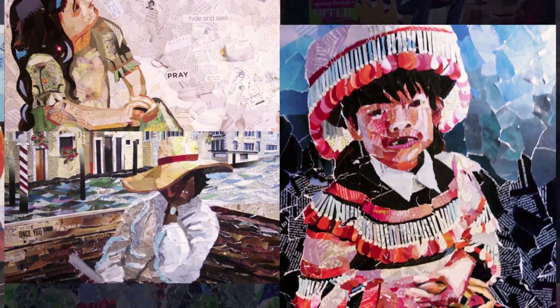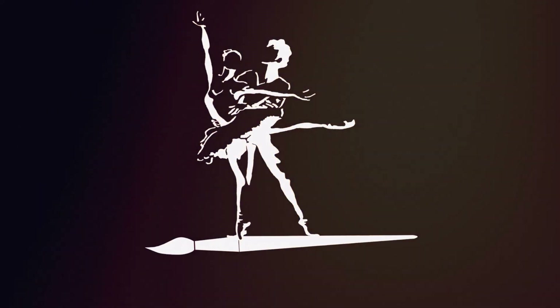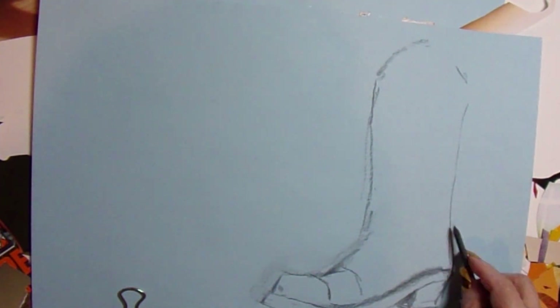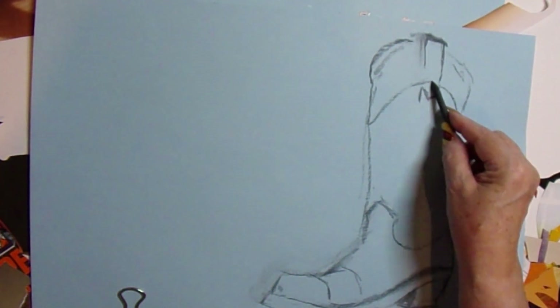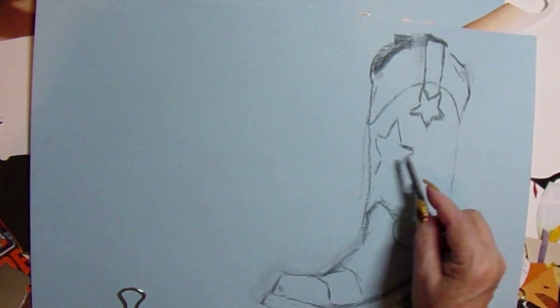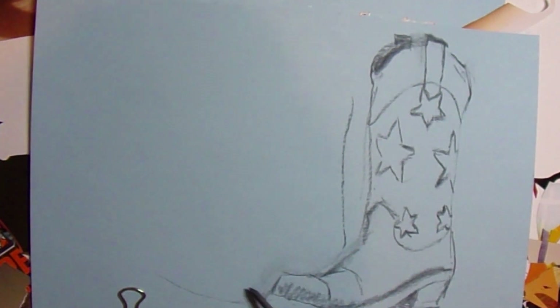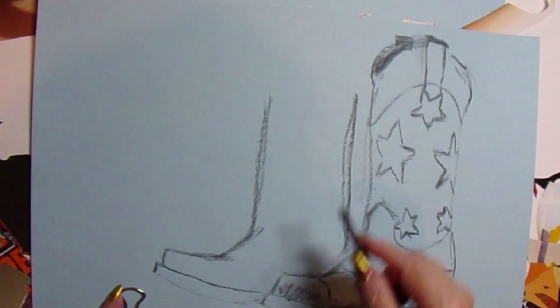Well, greetings friends, it's Denise again with Denise's Dancing Paintbrush and another collage. This one is my third collage of boots, and the first two were shall we say less than stellar — at least in my estimation. I think I really like this one the best so far.